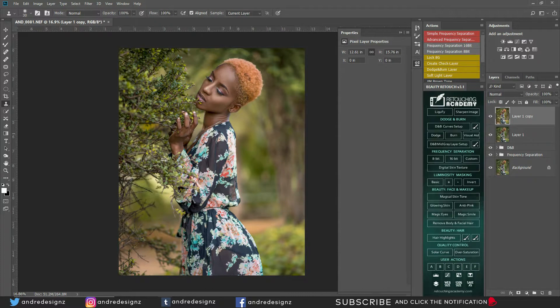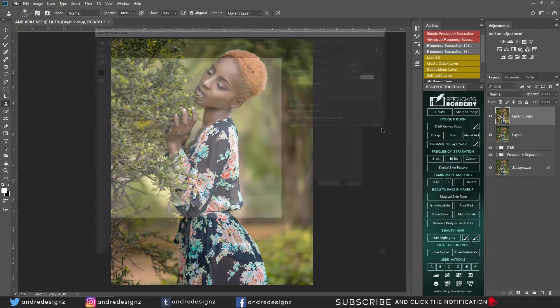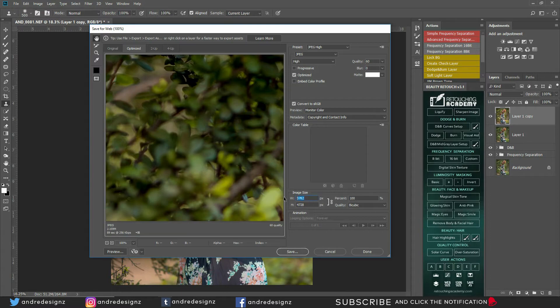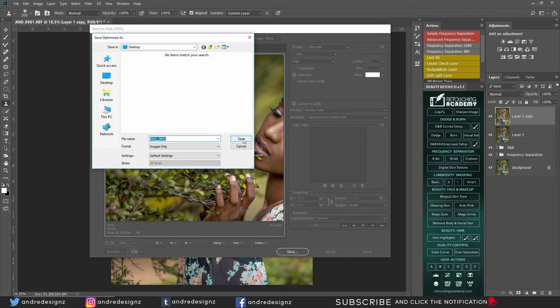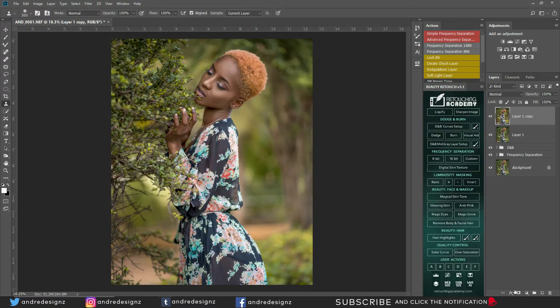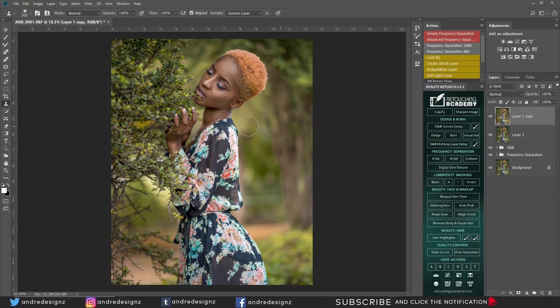This image is actually finished — there's nothing else I need to do. I'm going to save the image for Instagram and for web. Go to File > Export > Save for Web. I normally save at an image width of 1200 — the image will load fast when you upload to your website and it keeps the quality when uploading to Instagram. So that's the image. Thanks for watching — remember to subscribe, hit the notification bell, follow me on Instagram at Andrea Designs, and stay tuned for more videos.